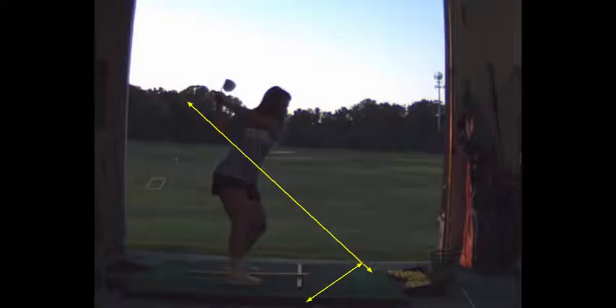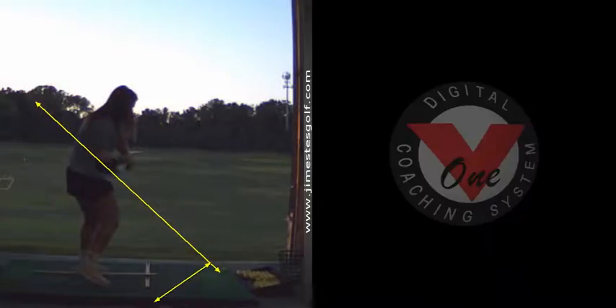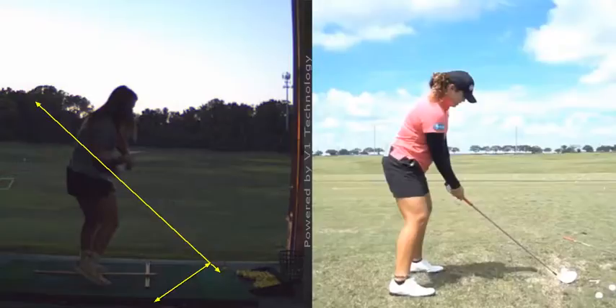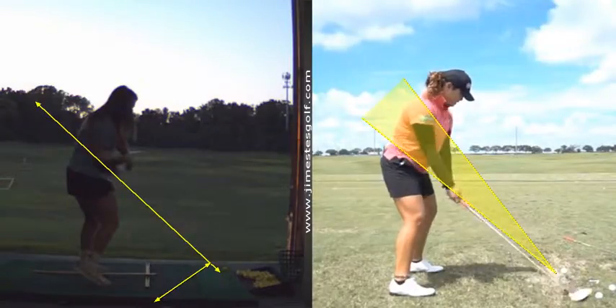Eventually I'd like to be more right there at the top. Coming down, you look just like that girl Aria. She hits it about 300 though — well, not really, 260 or 270. She'll probably hit it as far as I can.